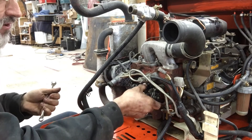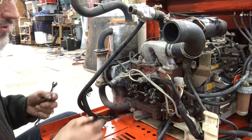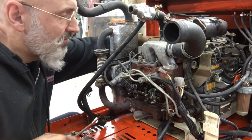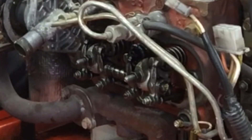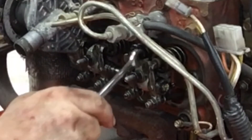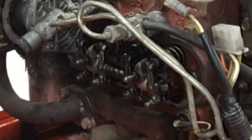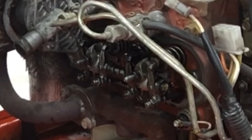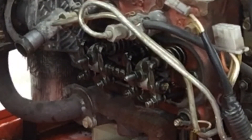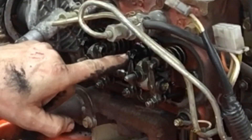To adjust it, it's very simple. First of all, you make sure that the rocker you're working on isn't compressing the valve. The easiest way to do that is to compress the other valve — you can see the valve here is compressed. You just turn the engine over by hand slowly. This valve is coming up; it's a four-stroke engine, so we have a bit of compression here.